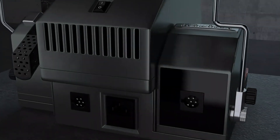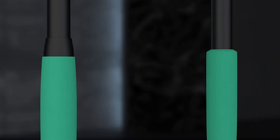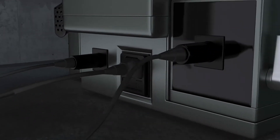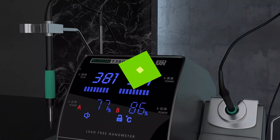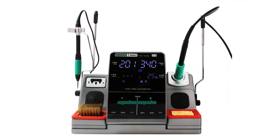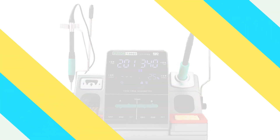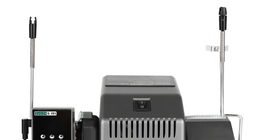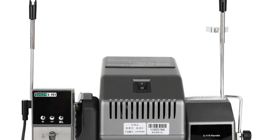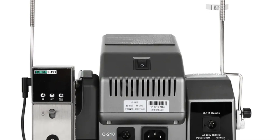The station can accommodate both AC 110V and AC 220V power sources at 50–60 Hz, making it suitable for various regions or specific voltage requirements. The T3602 offers precise temperature control between 200°C and 450°C (212°F to 842°F), ensuring effective use with various soldering materials and components. Its exceptional temperature stability of ±2° ensures consistent heat throughout soldering tasks. The T3602's low tip-to-ground resistance and minimal tip-to-ground potential ensure secure connections, preventing electrical mishaps and promoting smooth workflow.